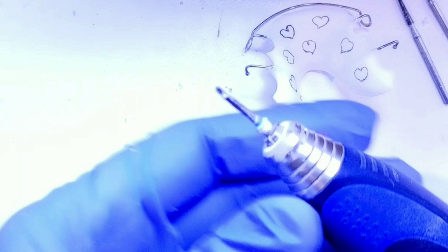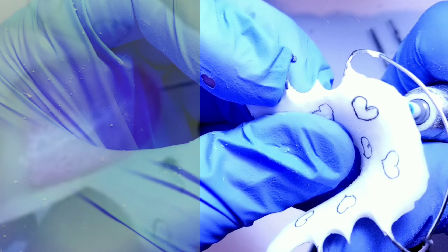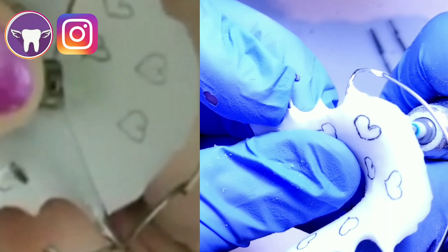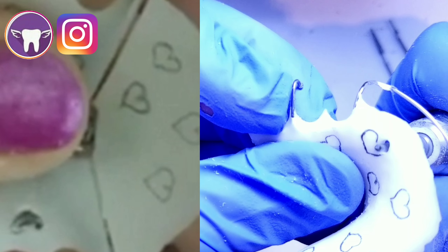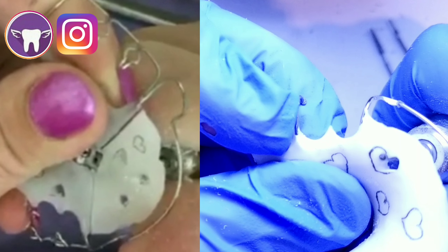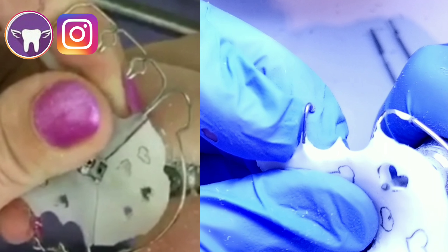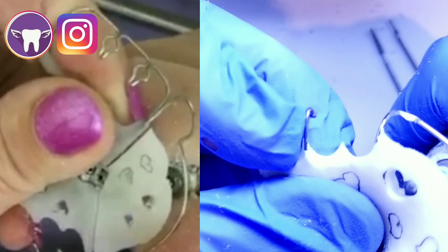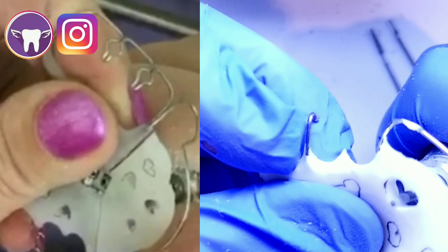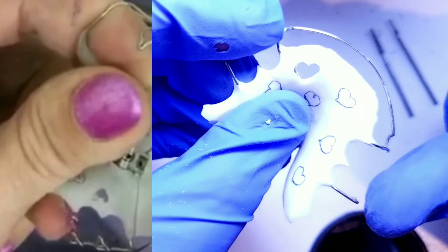The next step is to assemble your fissure burrs. These are really small burrs that are made nice and tight so you can cut out the hearts. After a few trial and errors, I found that if you go through the front of the retainer for your first initial hole, it's easier to see the hearts. Going through the back end is fine, but it's a real pain when you have wires in the way.